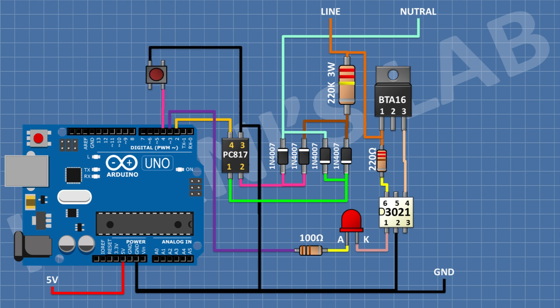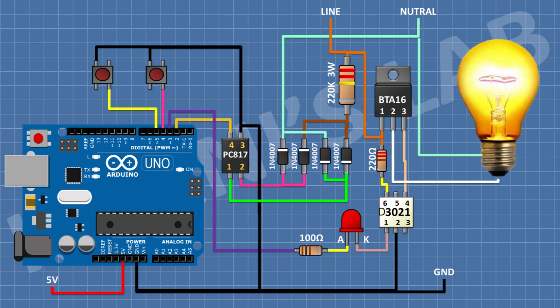After that, connect a push button and connect its one pin to D4 pin of the Arduino and its other pin to ground. After that, connect another push button and connect its one pin to D5 pin of the Arduino and its other pin to ground. After that, connect a lamp and connect its one pin to pin number two of BTA16 and its other pin to neutral of the AC supply. We have completed all the connections.